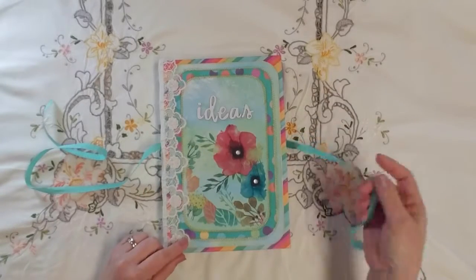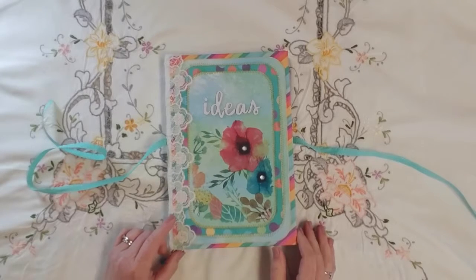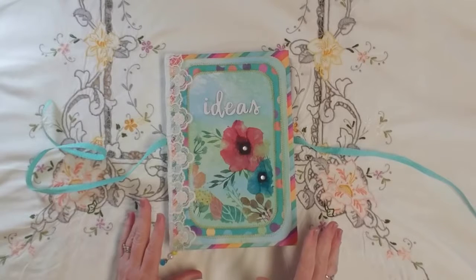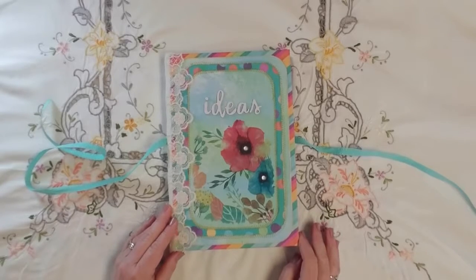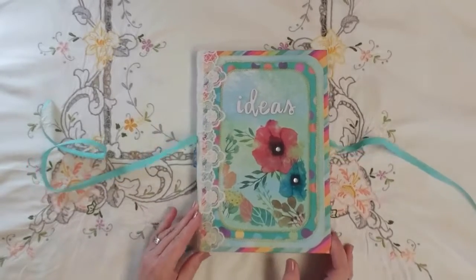The cover design actually came from a mini challenge within the Spring Stash Buster Junk Journal Challenge. I was just getting ready to start this journal when the mini challenge was put out, so I just made the front cover fit within the guidelines of the mini challenge.